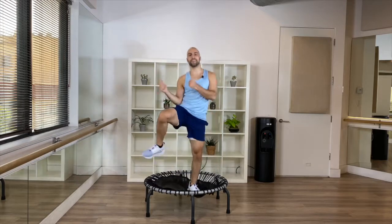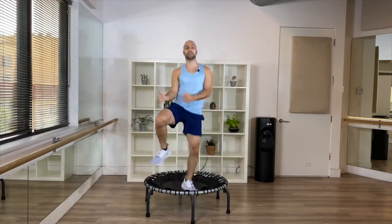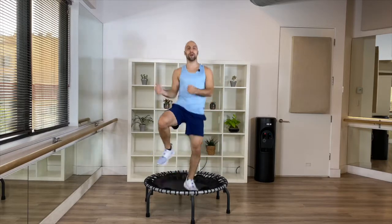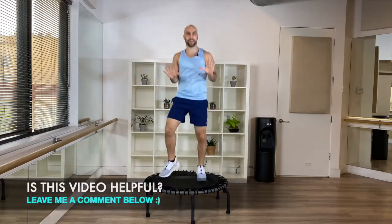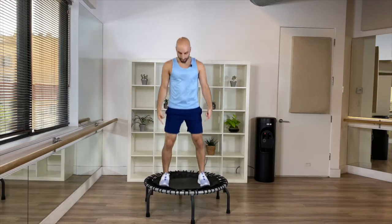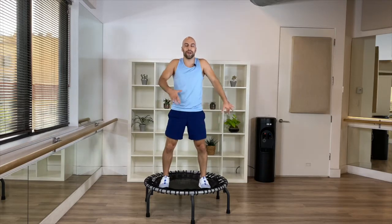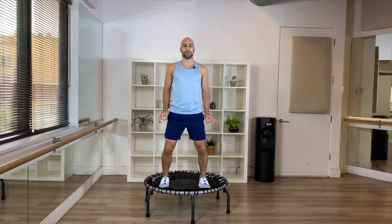Last eight — go, eight, six, good — four, three, two, one — bounce it out, breathe. Good, that was a little bit of a cardio warm-up. From here, coming down — push your heels into the floor, shoulder blades back, navel in, breathe. We're gonna squat it down.